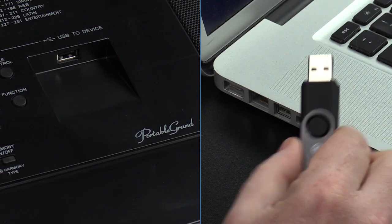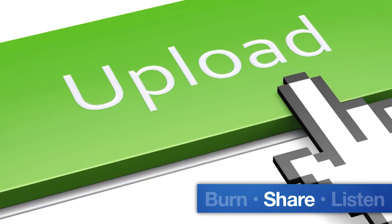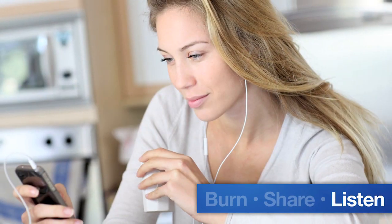Conveniently move your recordings to a computer so that you can create a CD, share them on the internet, or even add them to your mobile device.